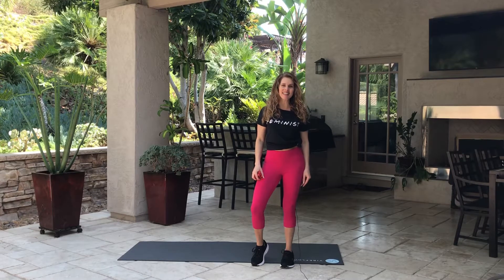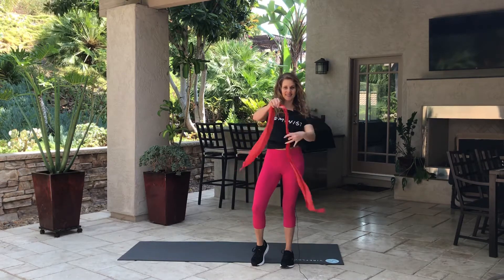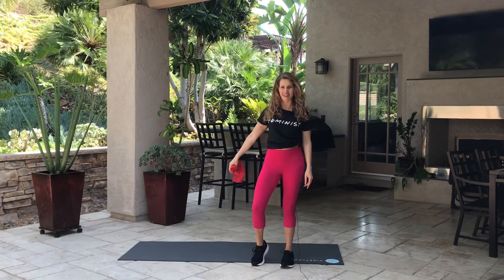Hi, my name is Nina. I'm a certified personal trainer and strength and conditioning coach. This is an upper body workout. All you're going to need is a TheraBand, just like this. And you'll also want something cushy to stand on, so I have a mat right here.